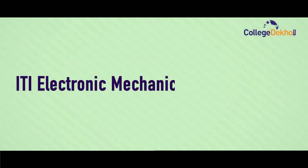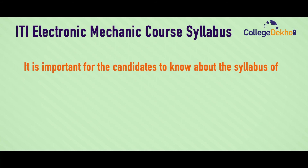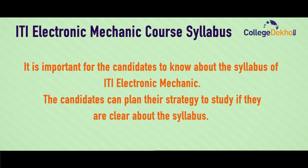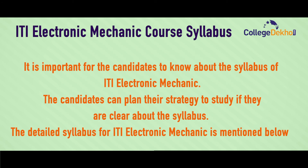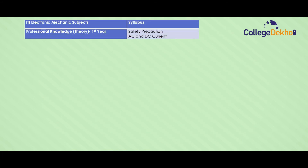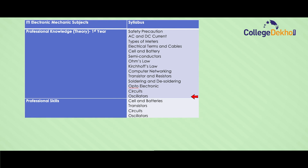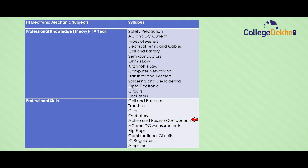It is very important for candidates to know the syllabus of ITI Electronic Mechanic. In the first year, Professional Knowledge Theory includes: safety precautions, AC and DC currents, types of meters, electrical terms and cables, cell and battery, semiconductors, Ohm's law, computer and network, transistors and resistors, soldering and de-soldering, optoelectronics, circuits and oscillators. Professional Skills include: cell and batteries, transistors, circuits, oscillators, active and passive components, AC and DC measurements, flip-flop, combinational circuits, IC regulators, and amplifier.